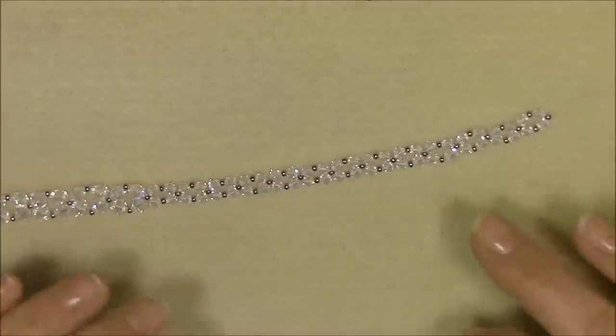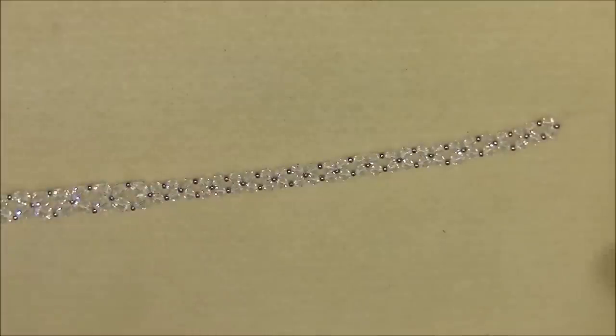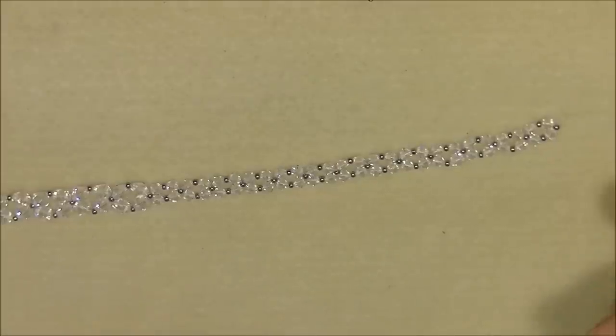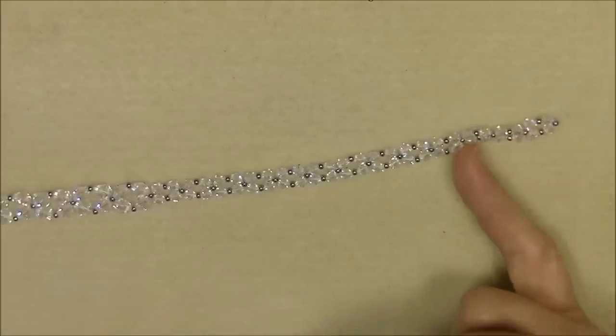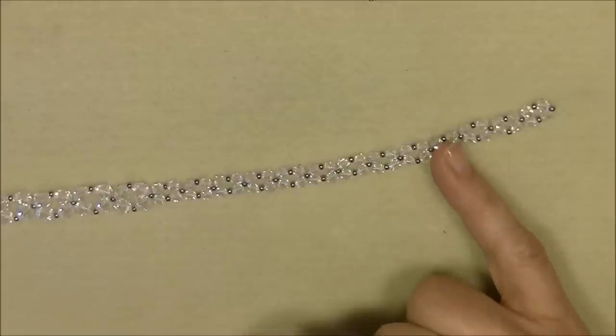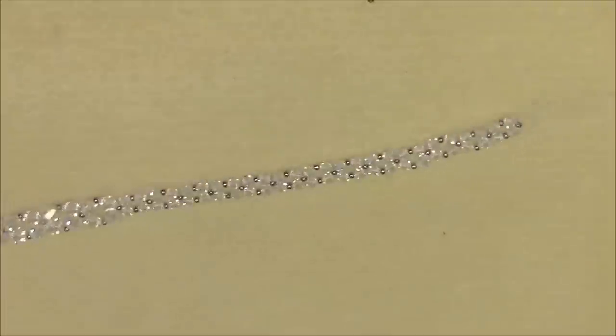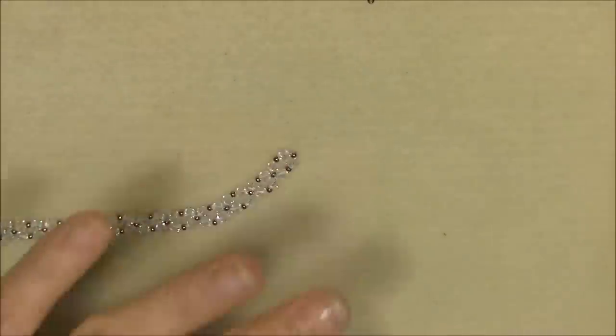If you want to make the necklace shorter, make fewer 4mm bicone units; if you want it longer, make more. That's how you adjust the necklace length. Once you have your 13 units of 4mm bicones, you're ready to add the clasp.